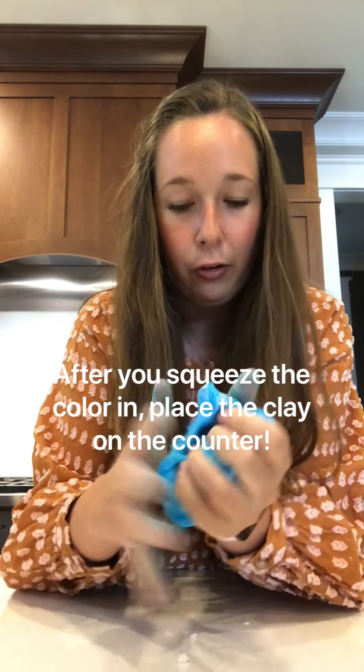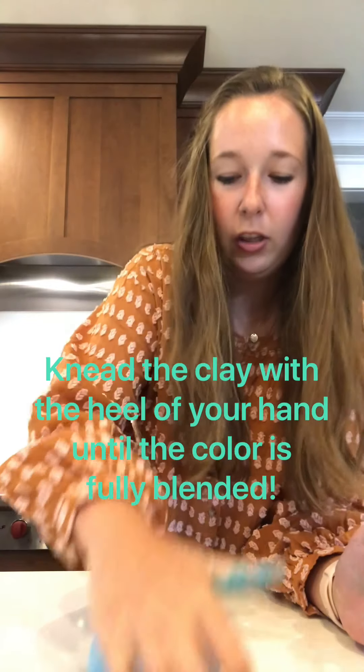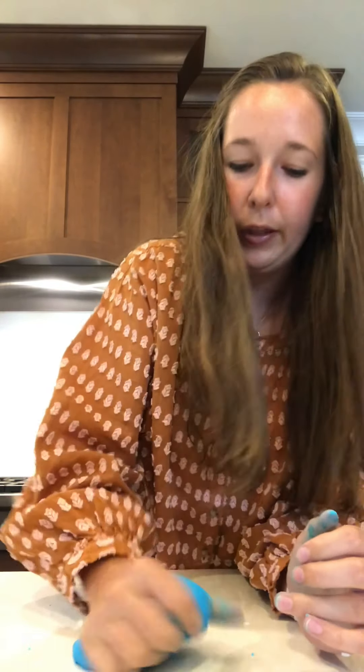If you're worried about the color making a mess, go ahead and put a piece of parchment paper down. Once you feel like the color is really mixed in and it won't bleed onto your surface, place it on the counter and we're going to knead the dough. Kneading is a process where you're sandwiching the dough together on top of itself. You can use two hands or just the heel of one hand. Since this dough ball is small, just use the heel of one hand and knead it until the color is fully mixed in.